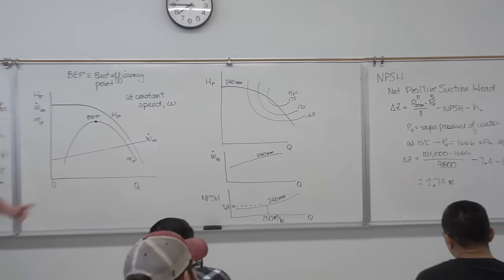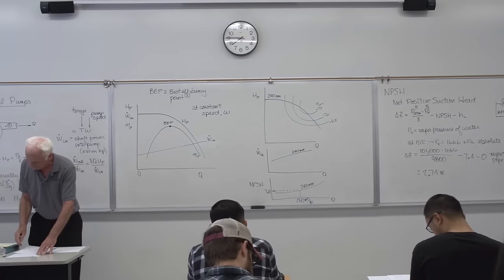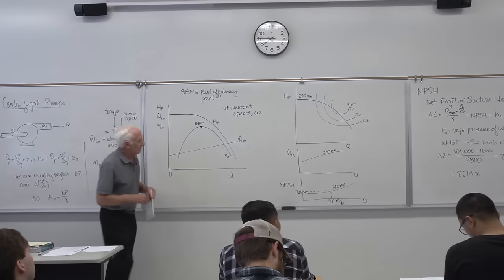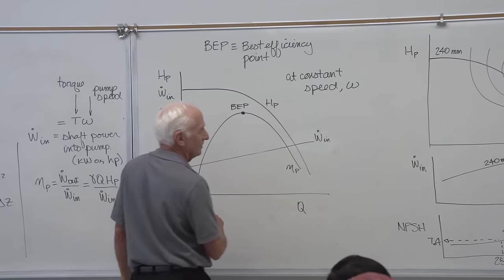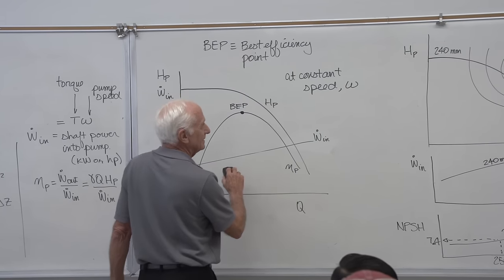So NPSH tells us how far above the free water surface we can place a pump before we expect cavitation to begin. If the pump is any higher than that above the water surface, it's going to have problems because of cavitation. That's what the manufacturer gives you with the NPSH curve.